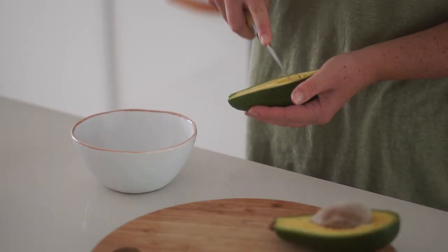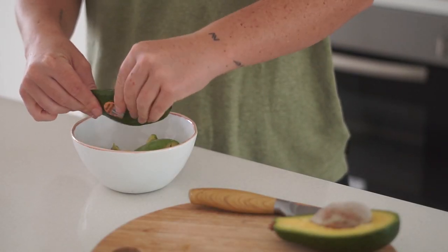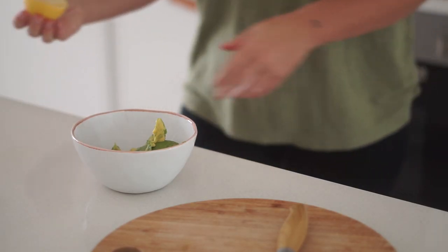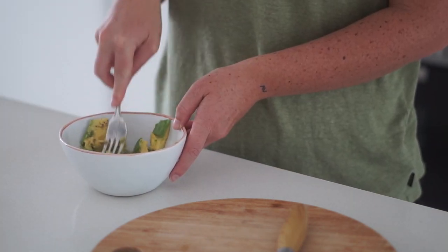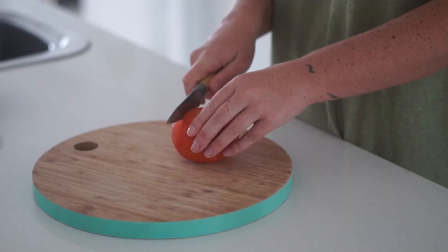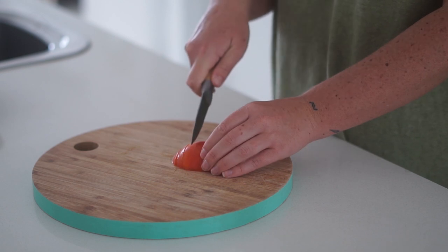Next up we're making some breakfast tacos and I'm starting by making the guacamole. I'm putting half an avocado into a bowl followed by the juice of half a lemon, some pepper, and some salt, and I'm just going to mash this together until it is well combined. From there I am then making my fresh salsa.